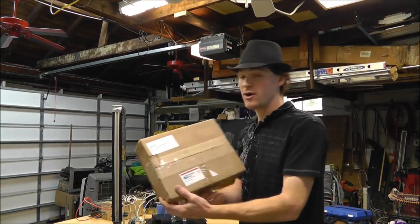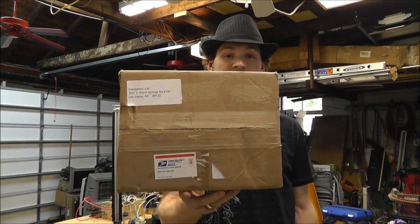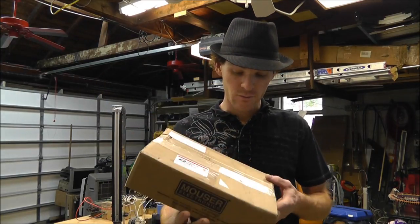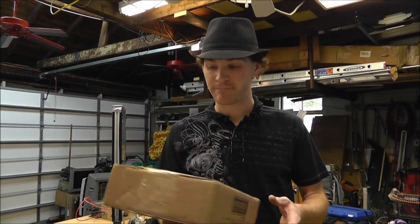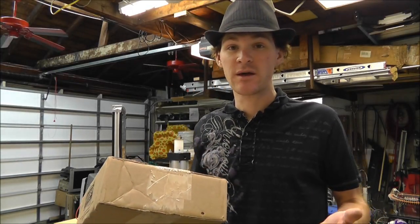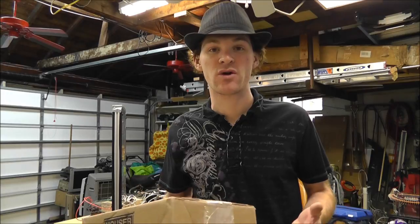I have decided to go ahead and open the kit I received. I think the reason I want to do that is because I want to prove that this thing works or not. That was the beginning of this adventure — does it work or does it not work?